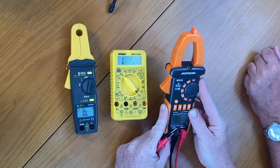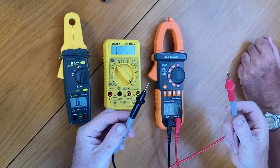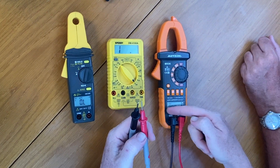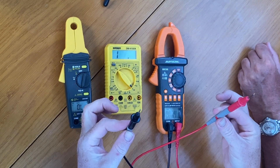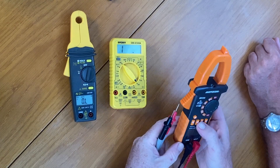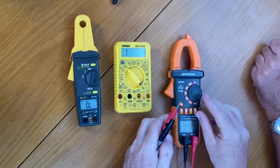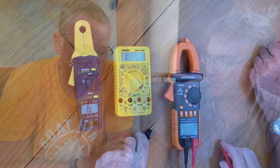For voltage, you first want to select whether it's DC or AC. If it's DC, there's two wires — red to red, negative to black. Don't worry if you switch them — it's just going to show a negative sign before your DC voltage reading. Just switch them around, test again, and the negative sign should go away. It's always good to zero the meter before you start — it helps calibrate it. Also, when testing something, make sure your finger doesn't accidentally touch the probe, because your body is conductive and it'll throw off your measurement.